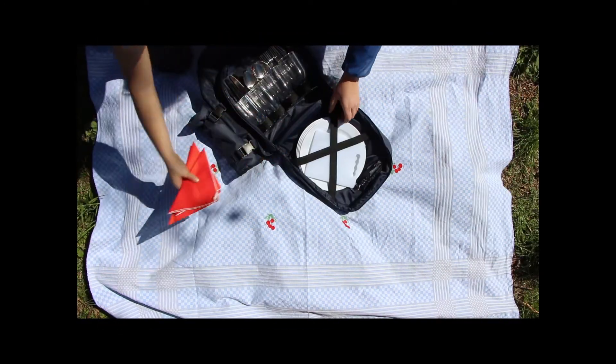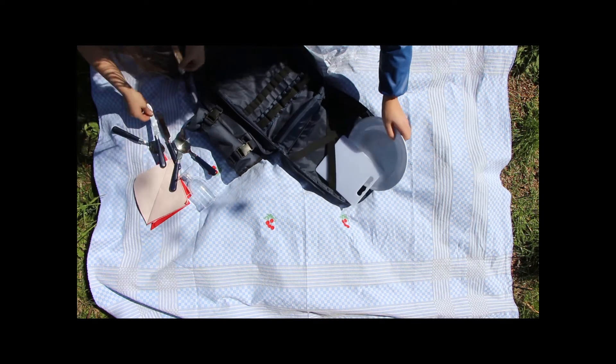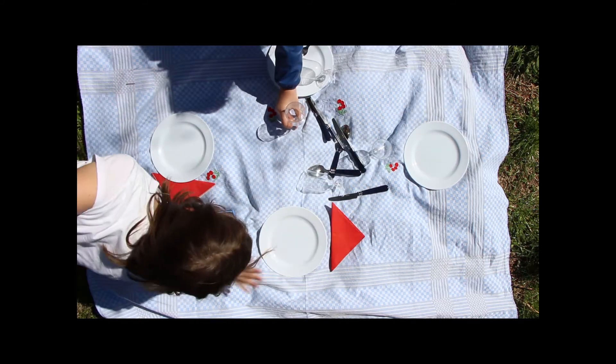Non mi piace sparecchiare il tavolo, però quando si tratta di un picnic sì, perché il suo bello è che non bisogna sparecchiare.